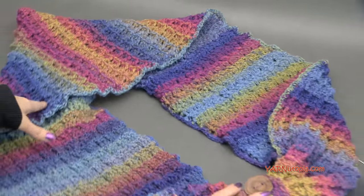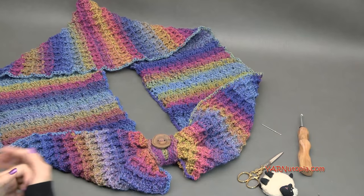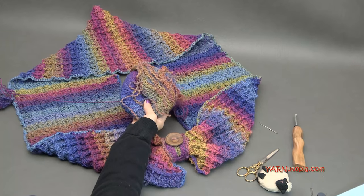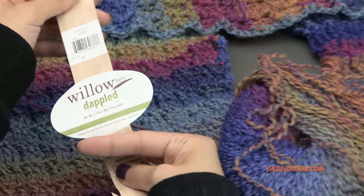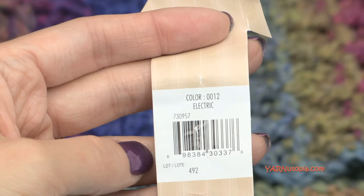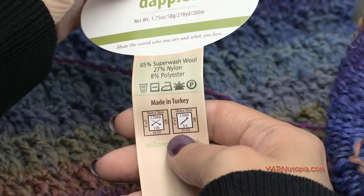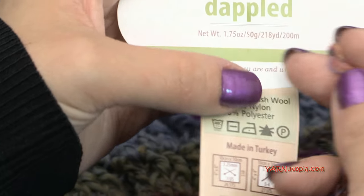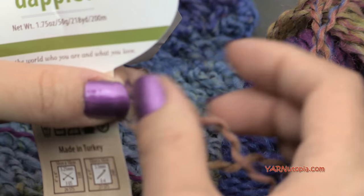I'll get into the supplies we need, talk about this project and frequently asked questions, and then we'll get into making this piece. The specific yarn I'm using is called Willow Yarns in Dappled, and the color I'm using is Electric. This yarn is kind of thinner — it doesn't really say what size it is, but it looks like a size 3 or 4 yarn, maybe a light yarn.